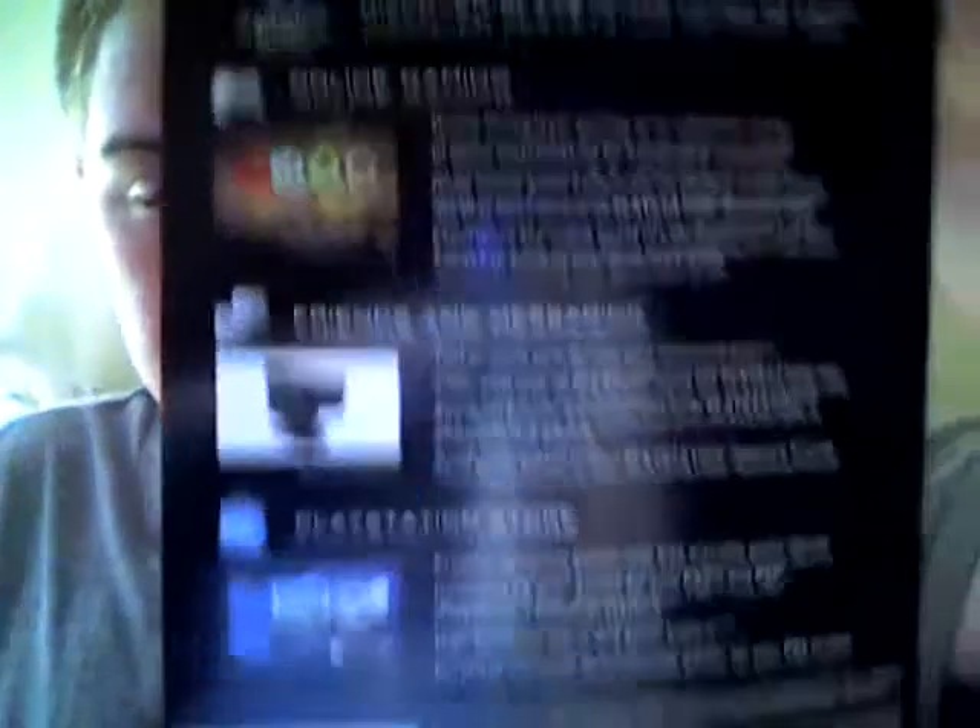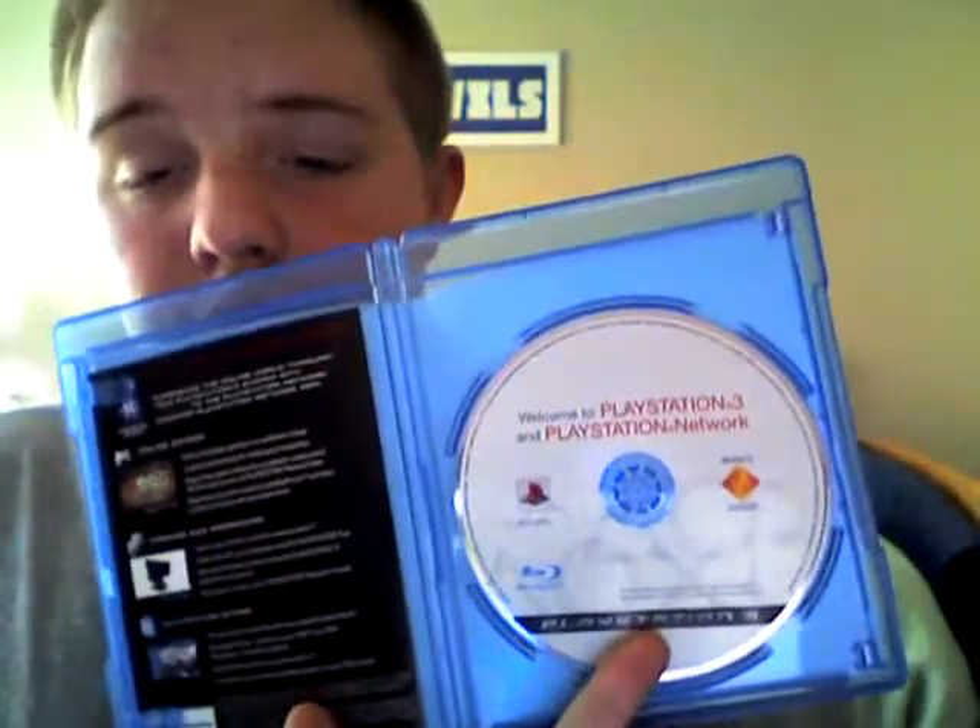It tells you about online gaming, messaging your friends in the PlayStation Store, and all that stuff about what you can do on the PlayStation Network. And you get your Blu-ray disc. The Blu-ray disc explains this and all the other stuff on the PlayStation 3, what you can do and all that other good stuff.